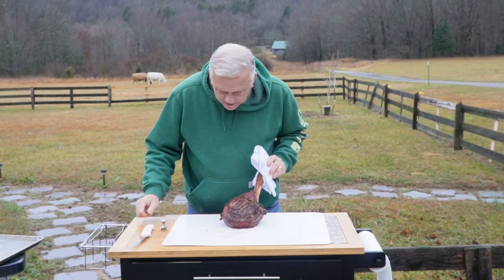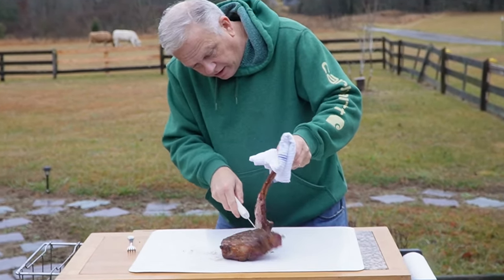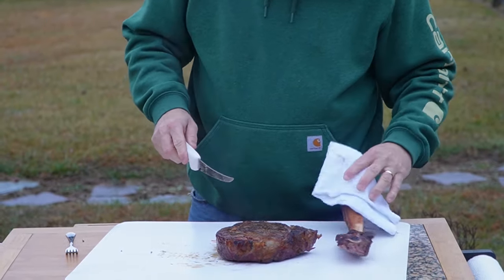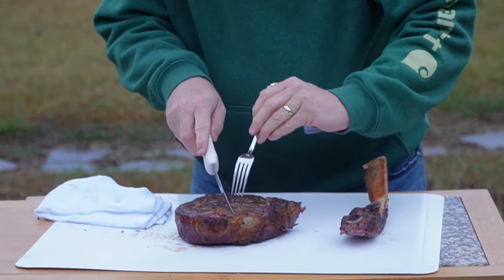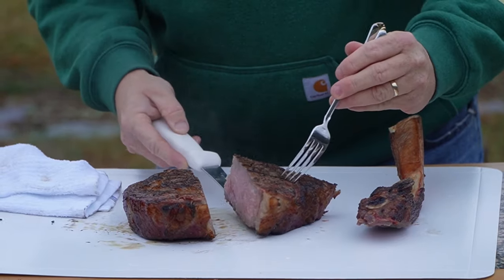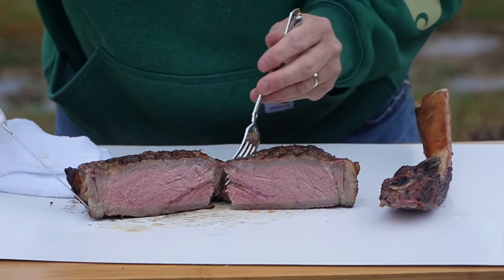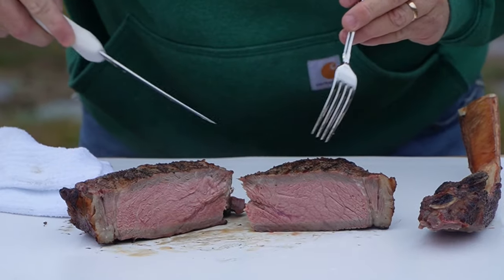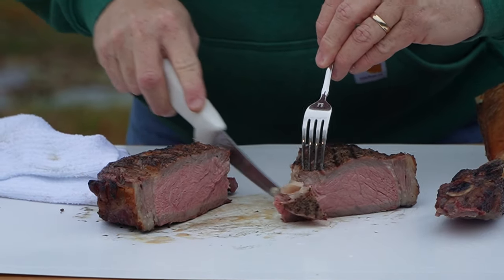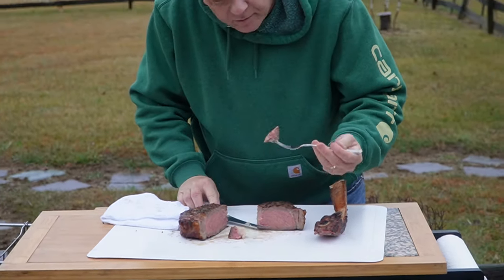Alright, guys, here we go — we're going to cut it off the bone, take a bite, and see how we did. I'm just going to trace this bone down as I cut it off, stay right along the edge of it. That'll be some good eating there too. Let's cut this thing open right across the middle and see how we did. Oh my gosh, that is so tender! Magic reveal — look at that, guys! A little more on the medium side — closer to medium than medium rare — which is what my family likes. My daughter, she's smart, she likes medium rare as well.